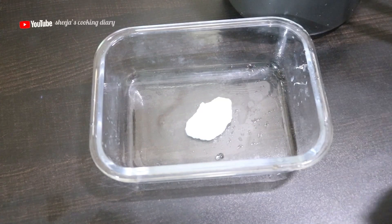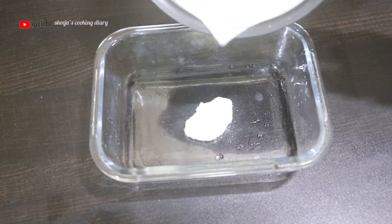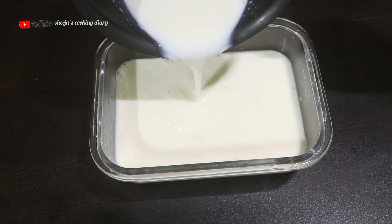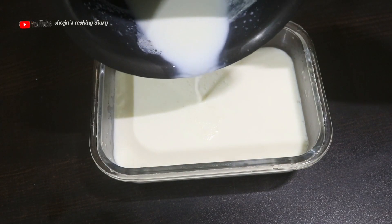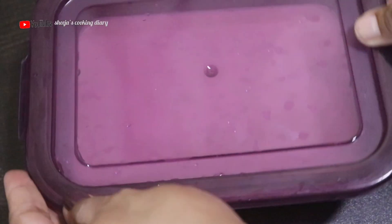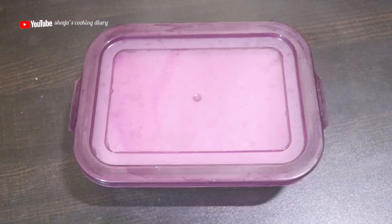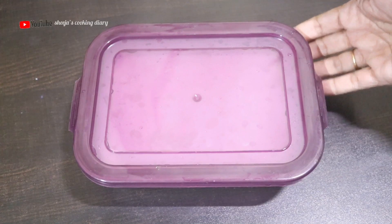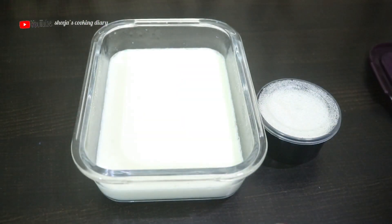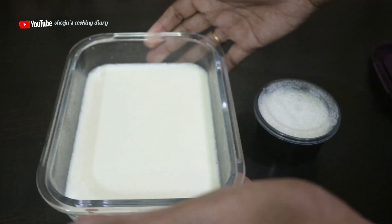Hello everyone, welcome to Shijaz Cooking Dairy. I am going to share this with you — I am going to show you how to cook the rice in the oven. Now, everyone has to know how to cook the rice in the oven. If you try it in this way, we will be able to cook the rice in the oven.